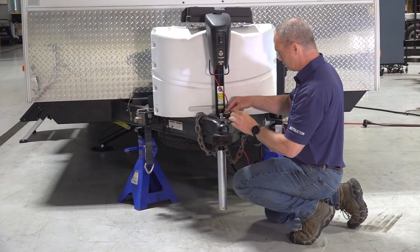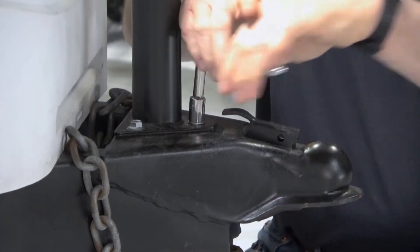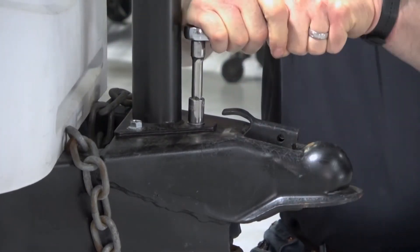With a hex socket and ratchet, install three hex bolts to secure the power stance tongue jack to the frame. Once they're joined, you can install the footpad.